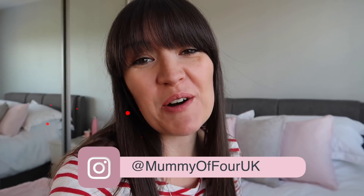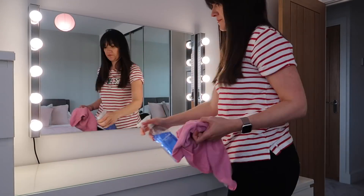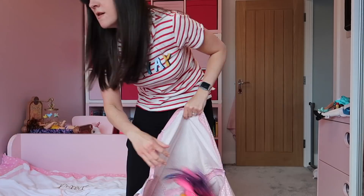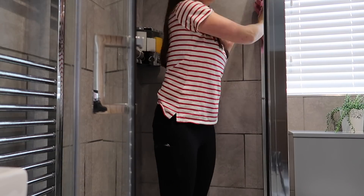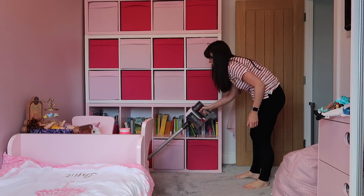Hi, I'm Ree from mummyof4.com, welcome back to my channel. Today's video is a power hour speed clean video. This is actually the first speed clean video I filmed in our new house — not to say I haven't cleaned since we moved, but this is the first full speed clean video filmed here, so it's quite exciting.